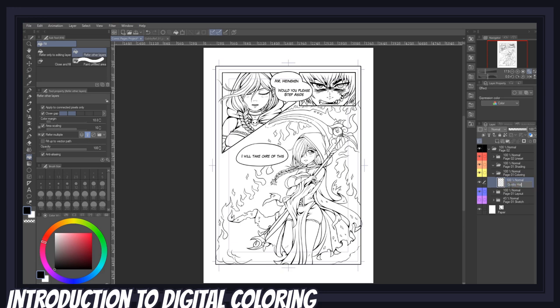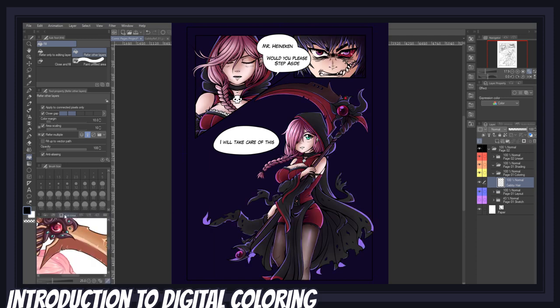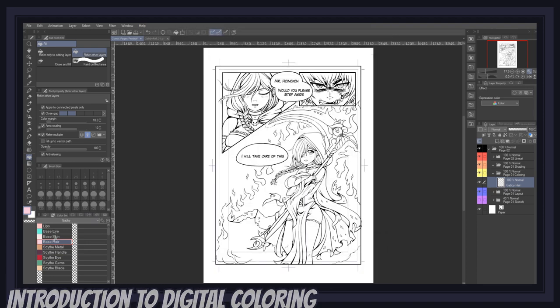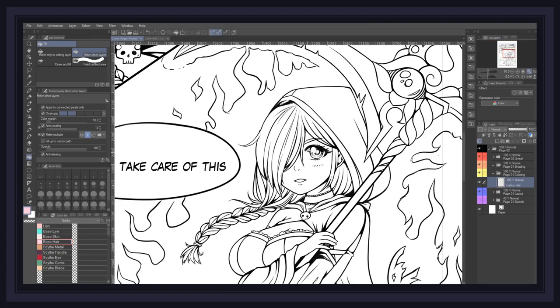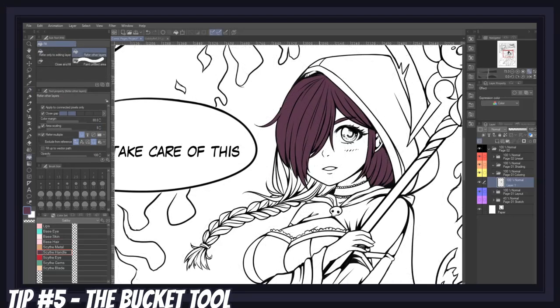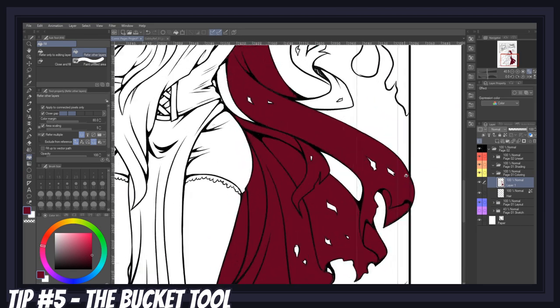Typically, the steps to coloring a page are: laying down flat colors, adding shading, then highlights, working on the background, and adding special effects at the very end. So let's start with flat colors. I've often seen people — including my past self — filling colors by hand using a brush, and this is such a huge waste of time. There are so many better ways to do flat colors, and the best method by far is learning about the bucket tool and its features.